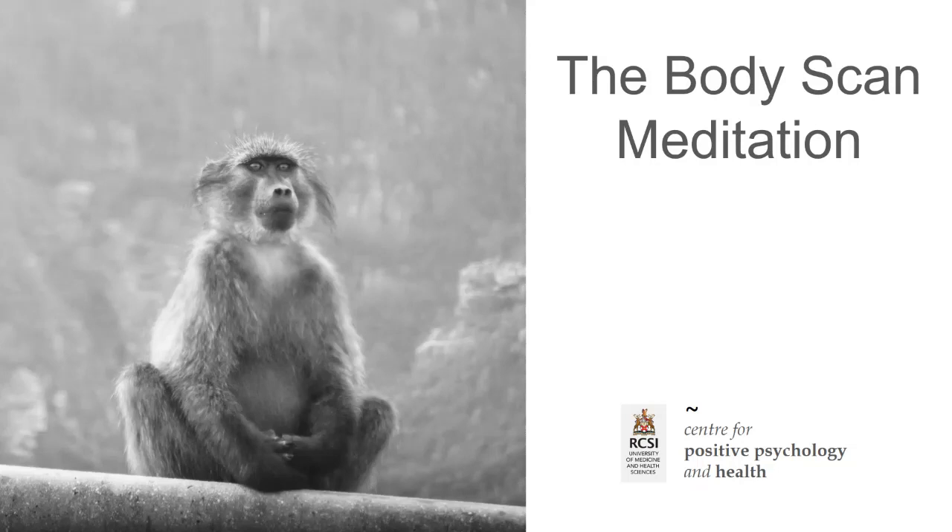Before we finish the body scan, take one large deep breath in and then exhale slowly. That was the body scan — a useful way to start any session like this. It should help to ground you and get rid of some of the tension from the day that's already been acquired.